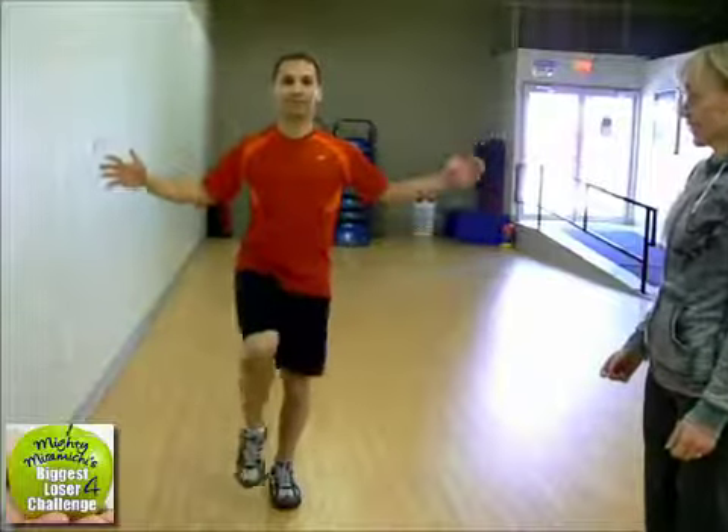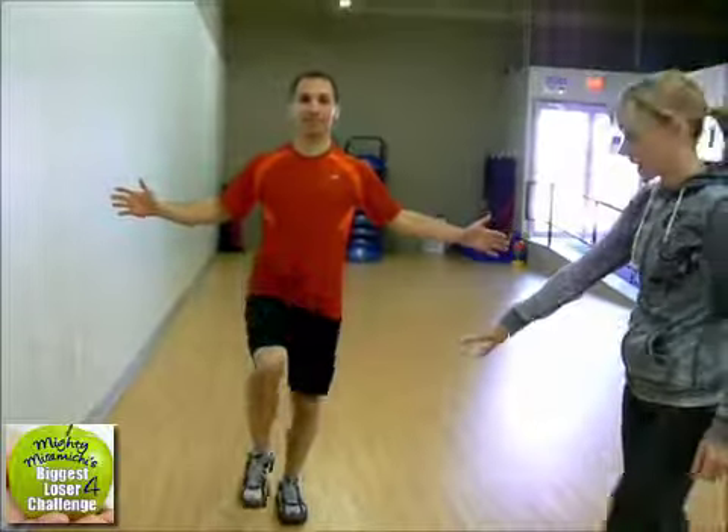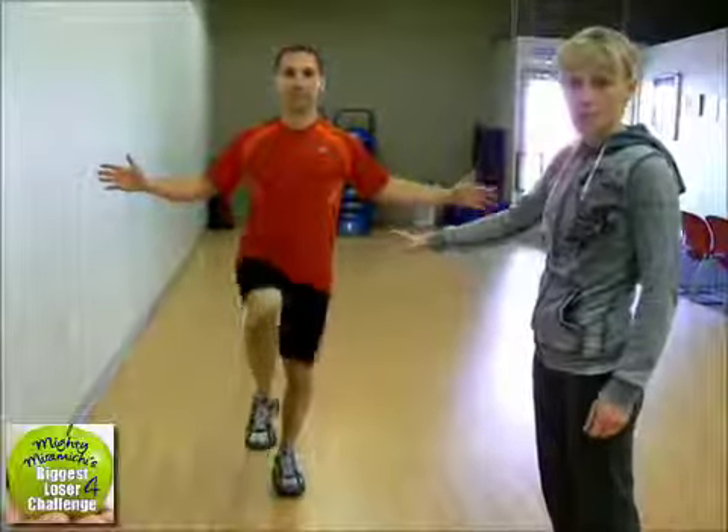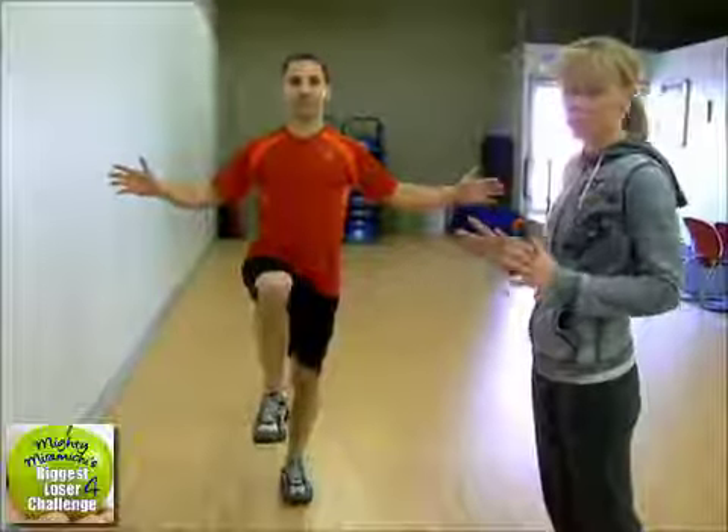He's going to lift his right knee and then lower it down — lift and release. As you get better, you don't need to tap it down. If you need to tap it down, you can. So you're working your leg, you're working your core, and you're challenging your balance, which is a really big part of fitness. As we age, we lose our balance if we don't practice it.